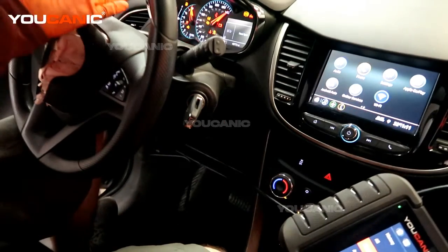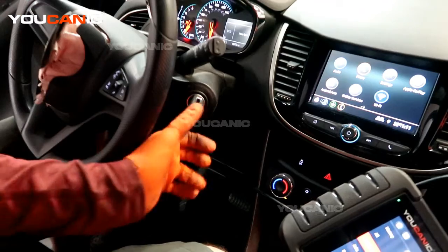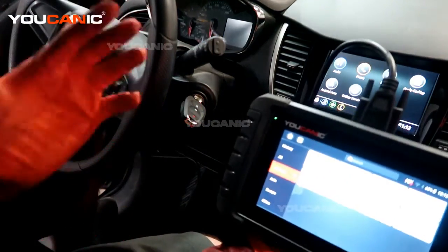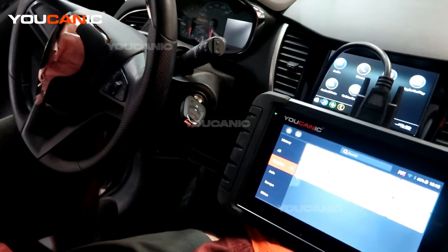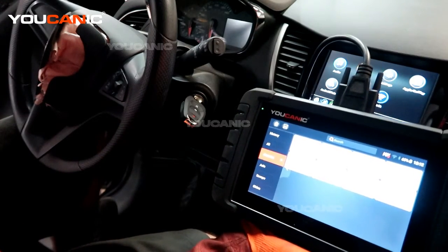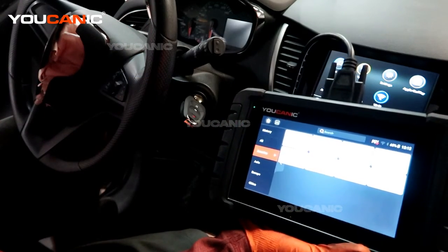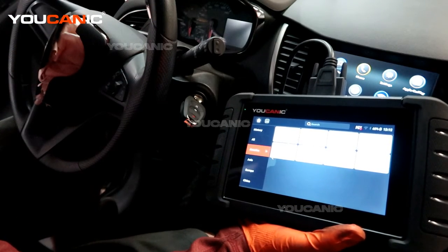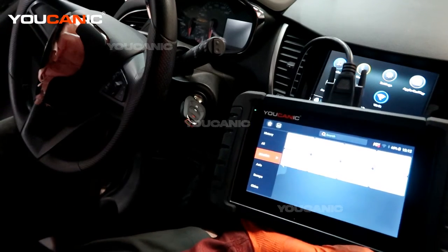Start the vehicle and double check that our check engine light has turned off and is clear. You can start it a few more times, drive it like normal for about a week or so. If the light doesn't come back on, then we know it was just a sensor. If the light does come back on for the same engine code, then you're going to need to look at something else and may have to do some more definite internal work to fix the issue. Thanks for watching — Ucanic, where you can be the mechanic.